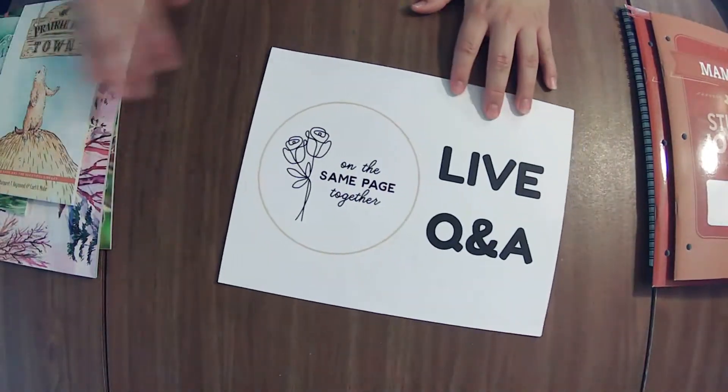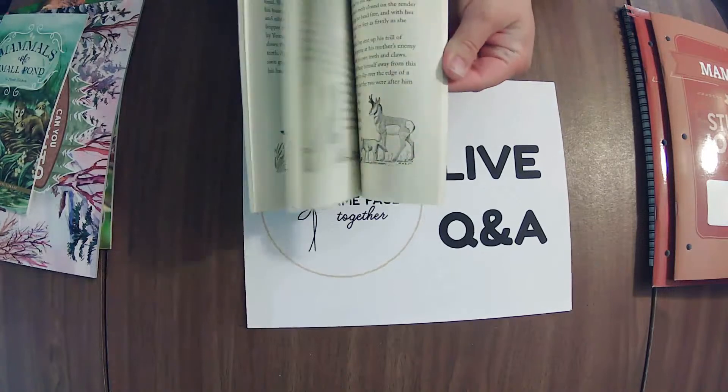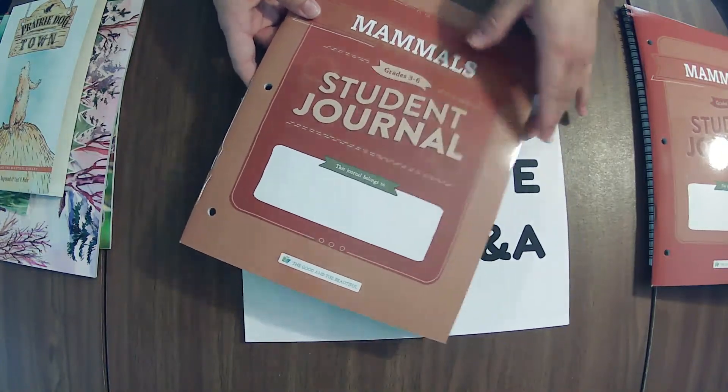That is it! If you have any other questions, drop them in the comments — I love being able to help. If you have any video requests, let me know; that helps me know what helps you, and that's my goal here. I've linked a couple of things in the description box. I have done every science unit they've released that has student journals — they're all linked in a playlist in the description box. I'll catch you later — have a good one, bye!